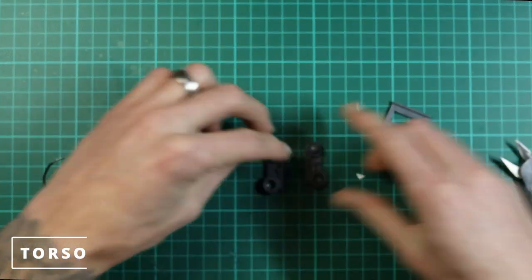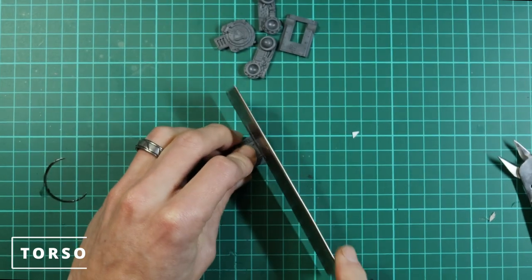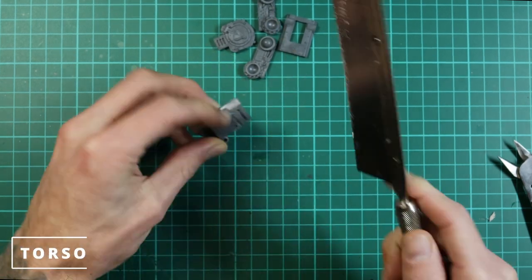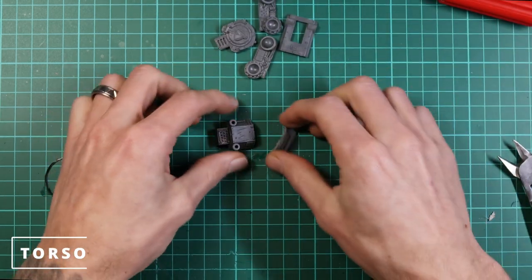Now we're going to cut the front panel of the killer can off in line with the top. There's a square plate on the front which gives a good guide for where to start the cut, and it just cuts off nice and neat — that's done for cutting the front panel down.